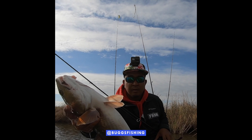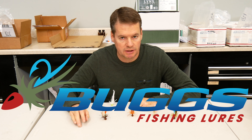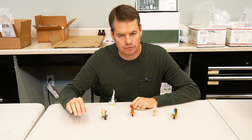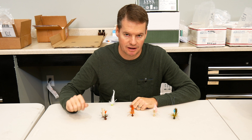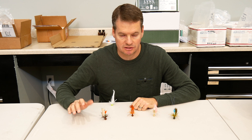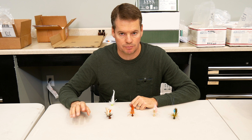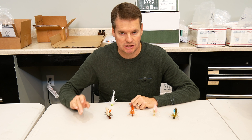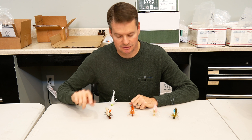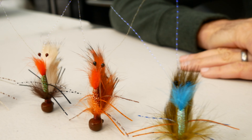Howdy from Texas. This is Heath Hipple with Bugs Fishing. A little bit about our process: right before I send materials to the factory for them to tie a new bug, I tie master samples and they go in the box along with the materials — essentially saying, tie them like this. They look at them very carefully and do a great job. In anticipation of sending the netbug materials to my factory in Nicaragua, I tie the master samples, and that's what you see right here.